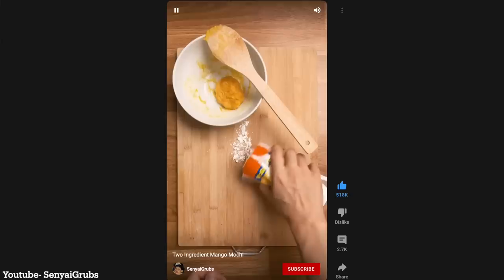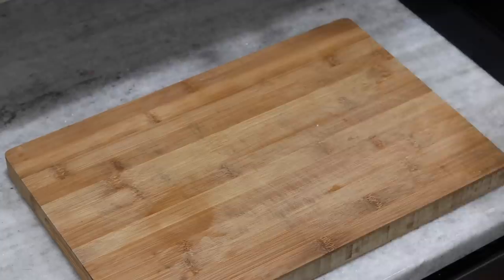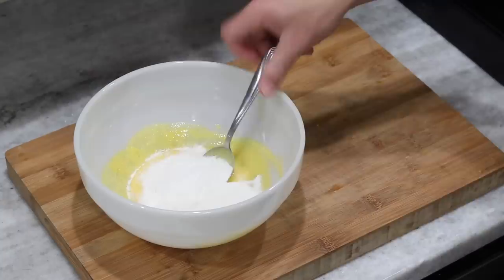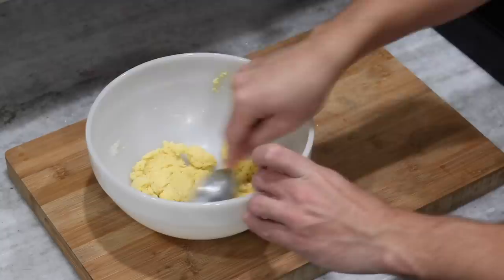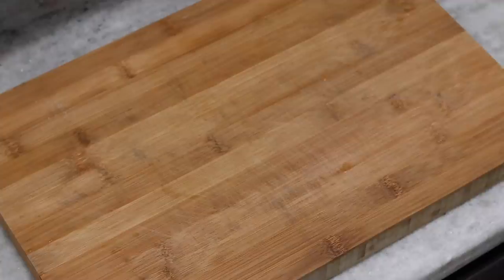We are going to be starting out with the two-ingredient mango mochi from Senyai Grubs, and your two ingredients are mochiko rice flour and some ice cream. For whatever reason, I've always had in my head that mochi must be such a difficult food to create and master. I remember seeing crazy giant mortar and pestle hammers going viral back in the day — that's the traditional way to make it. But maybe we just came across a genius hack, because by the looks of this video, this takes a matter of minutes: melting down your ice cream, mixing it with the rice flour, microwaving that a couple times, and mixing in between. It's as easy as that.